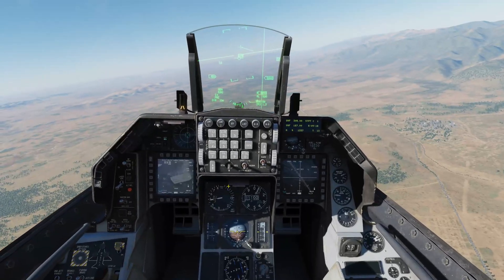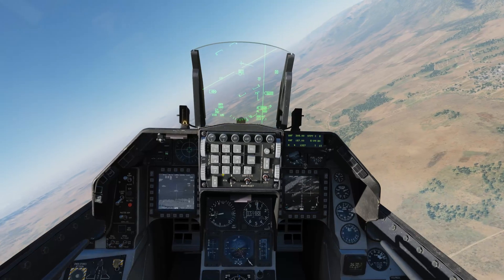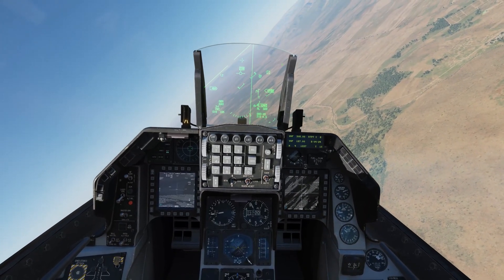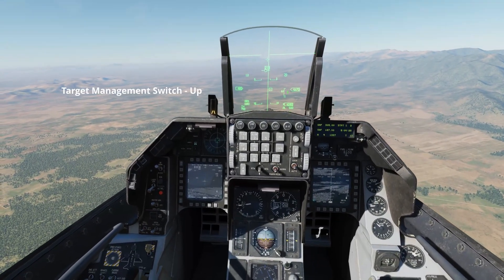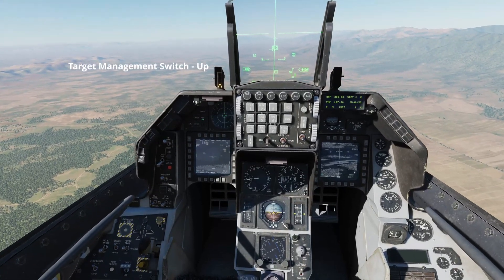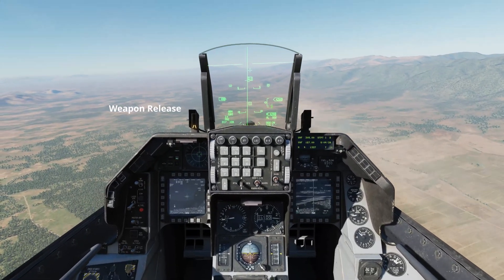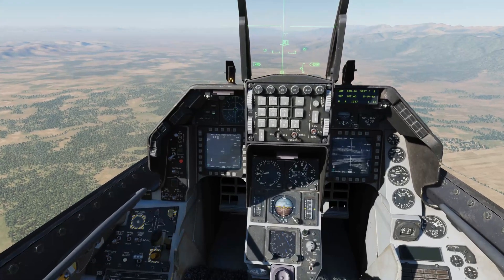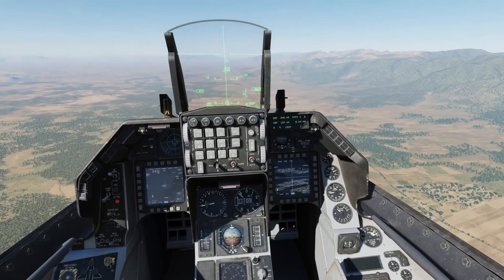We'll go to steer point two this time. The targeting pod immediately slews over there. We'll zoom out. Six miles away so we'll press TMS up — just the target. TMS up, hand off in progress, locked, weapon release. RDR cursor to choose the next target, TMS up, hand off in progress, locked and release.